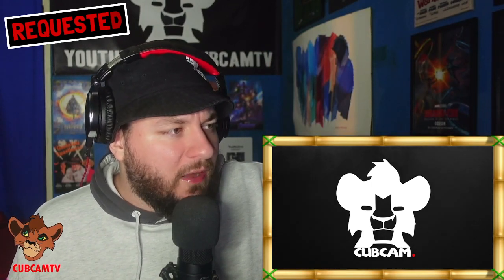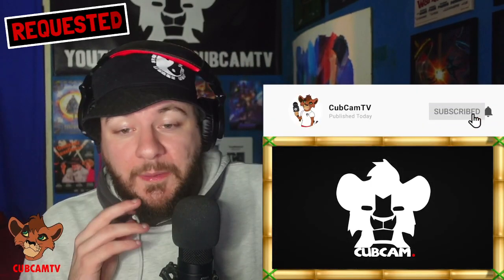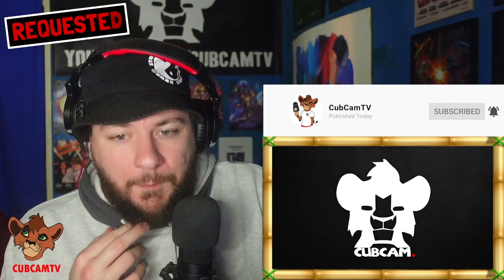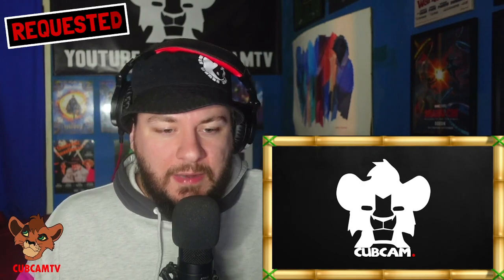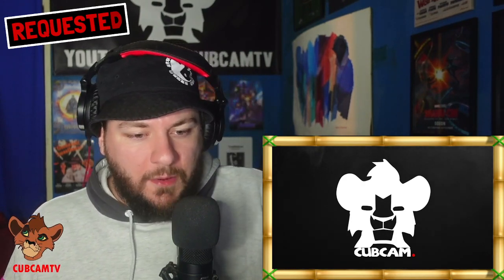Hopefully you guys enjoy it. If you do, please make sure you are hitting that subscribe button on the right hand side of the page, turning notifications on, leaving a like, leaving a comment, and all that good stuff. Without further ado, let's jump straight into this one — I'm very excited to get into it.